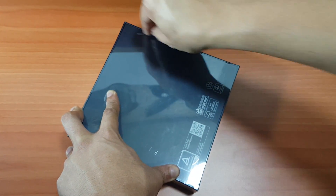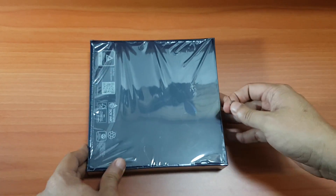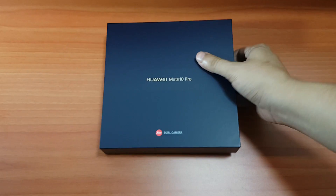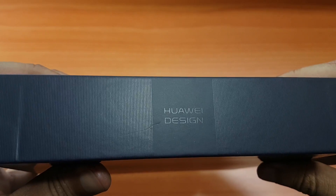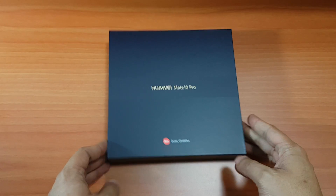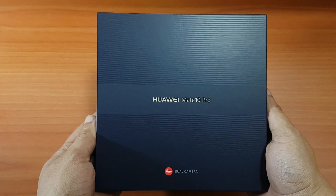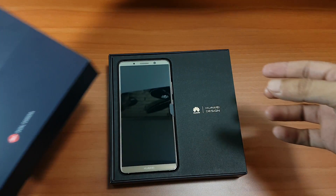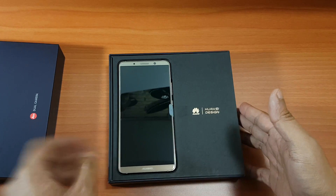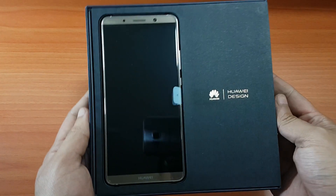We have to thank our Huawei friends for bringing us this new device and for giving us this exclusive, so we're going to bring you all the details. Stay tuned and don't forget to subscribe. The Huawei design label is printed on the box and there aren't any major changes compared to before, so let's do this.